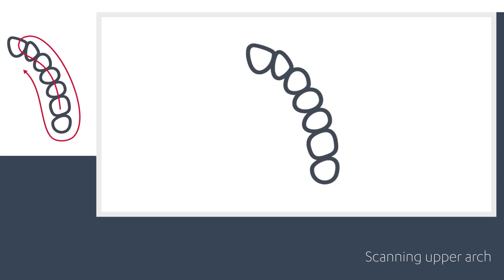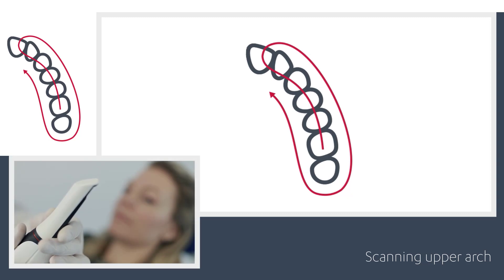The recommended scanning path for the upper arch consists of three swipes — occlusal, buccal, and palatal — to ensure good data coverage of all surfaces.